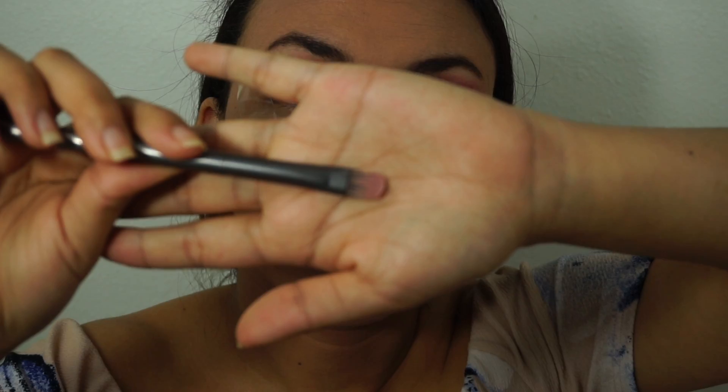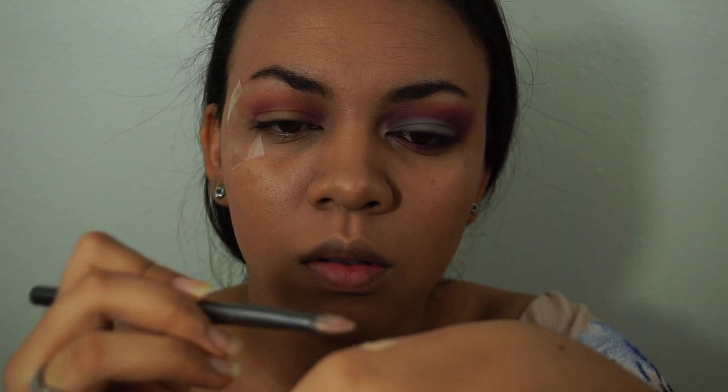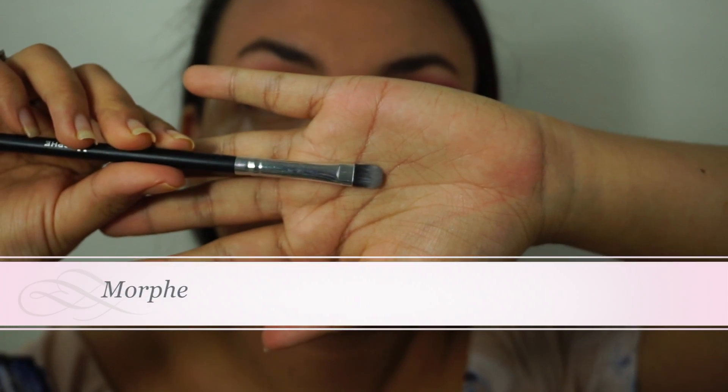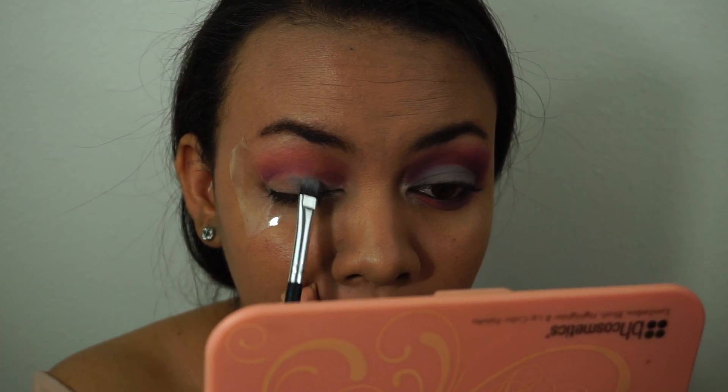Taking this Urban Decay eye primer, I'm just going to flatten it with a flat brush and put it all over my lid — this is going to help you cut the crease a little bit more. Once that eye primer is set, I'm taking a flat shader brush with this gray color and patting it all over the lid, making sure you are only on the lid and not going over the crease.